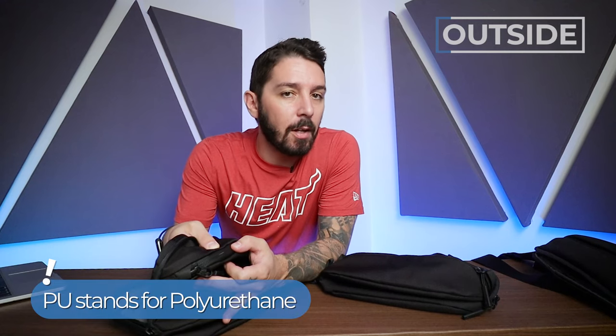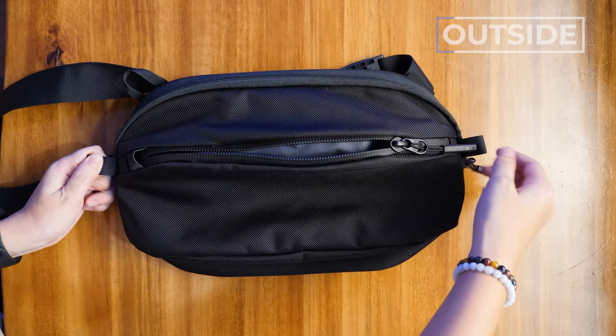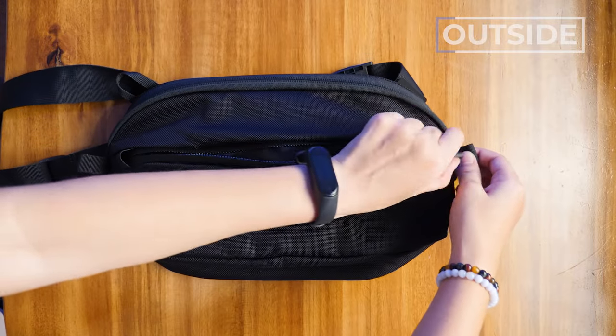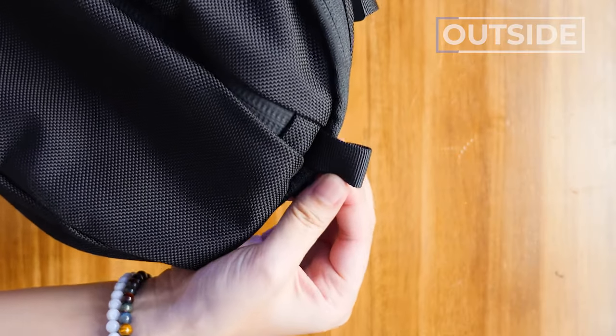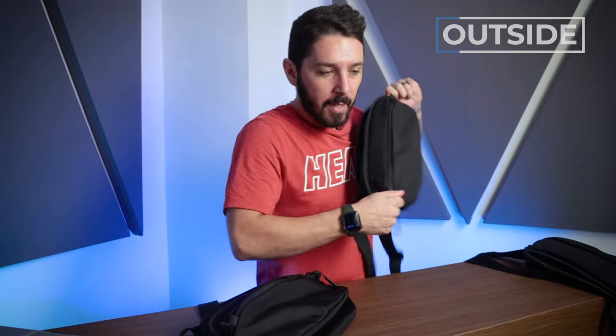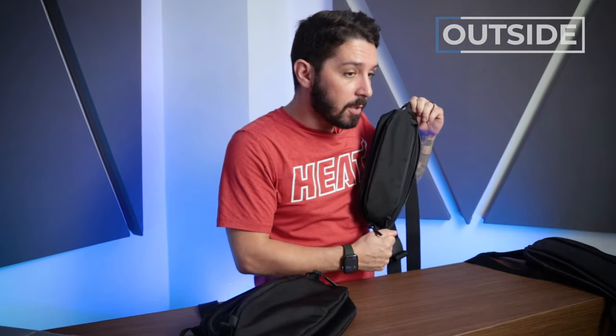Let's talk about the quick-access pocket in the front. On both versions of the sling, this pocket is protected with a YKK PU-coated zipper. PU-coated stands for polyurethane, which means it's extremely weather-resistant. But that weather-resistance makes it a little tougher to pull — it's got a little stickiness to it. To help with that, Aer has little tabs on either side that make it easier to grip and open or close this section. Small touch, but it goes a long way.